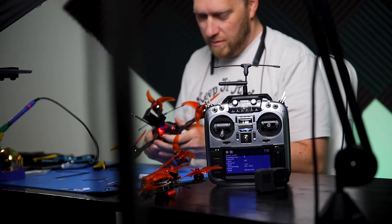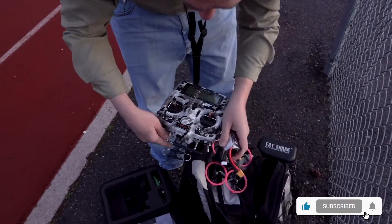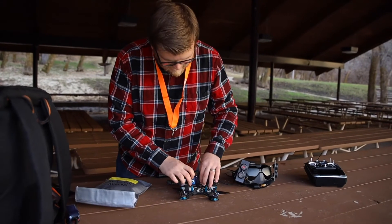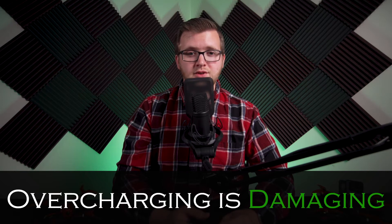Owning a LiPo battery is kind of like being Spiderman — with great power comes great responsibility. To help prolong the life of your battery and get the best performance out of them, you need to know what your battery limits are. LiPo voltage needs to be monitored and kept within a certain range. Any good LiPo charger you get will have an automatic cutoff when the cell reaches 4.2 volts. Unless your battery is specifically designed for high voltage, overcharging your battery can cause damage to the cells or even cause a fire. On the other hand, if you discharge the cells below 3.3 volts, it can also cause damage or reduce the life of the battery pack.